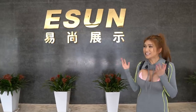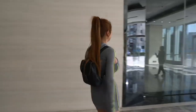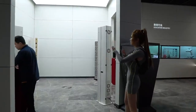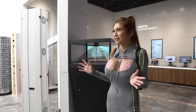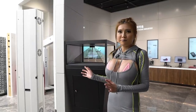Hi everyone, right now I'm at Eason, a 3D scanner manufacturer here in Shenzhen, and they are going to do a 3D body scan of me today. Let's go! So this is their 3D body scanner — they upgraded it from something like the O1 and it only takes about 3 seconds to get a body scan. Let's do it!